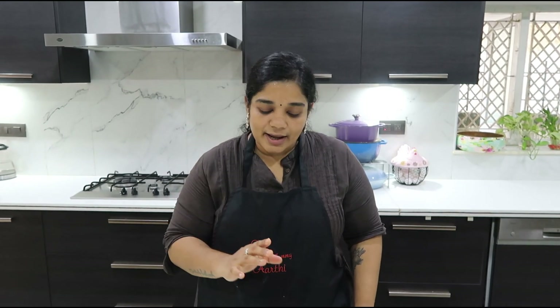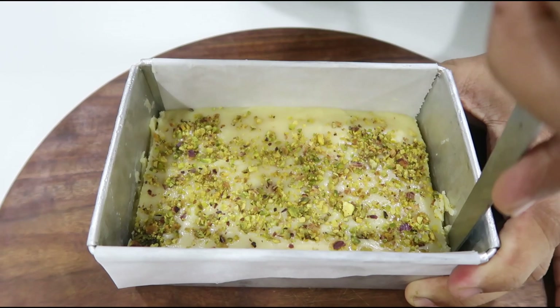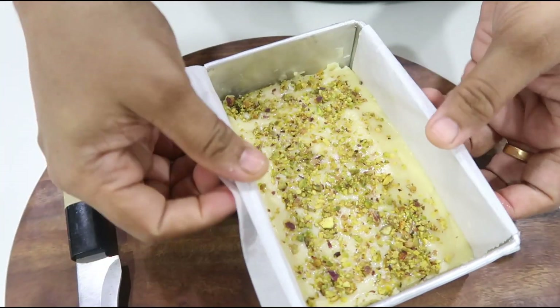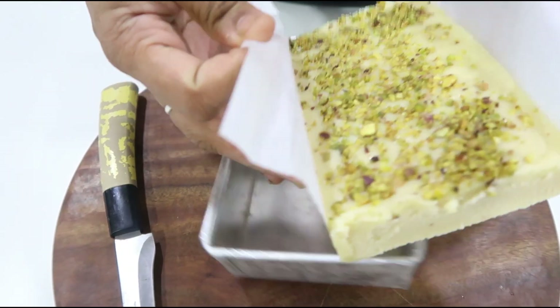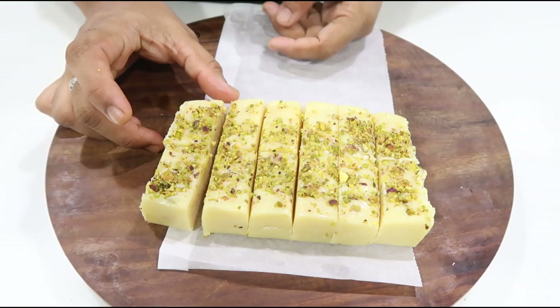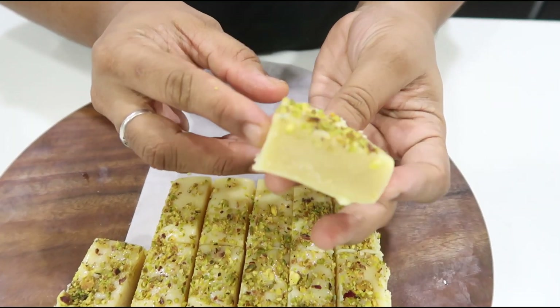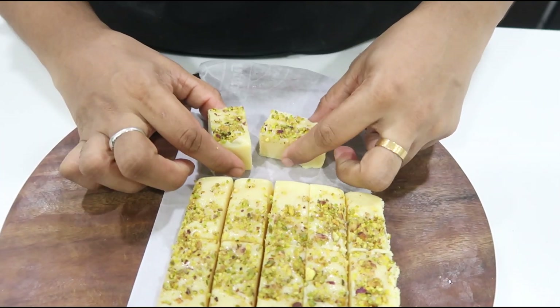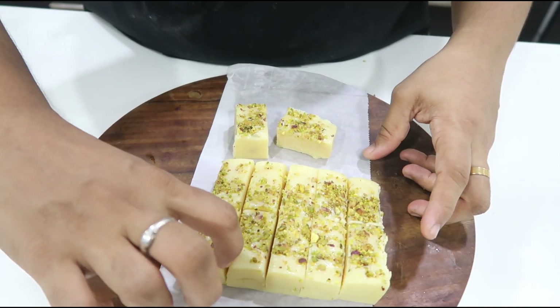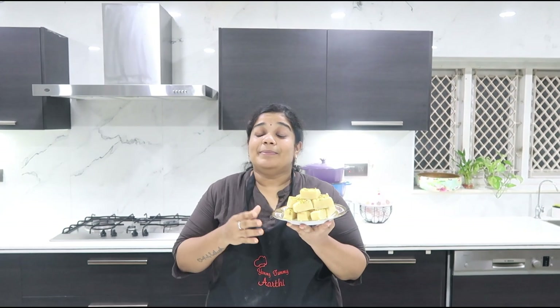Set the barfi mixture and let it set for half an hour. Then unmold, remove the parchment paper — the milk powder barfi is ready! Cut into pieces and place on a serving plate. Let's take a look at the milk powder barfi.